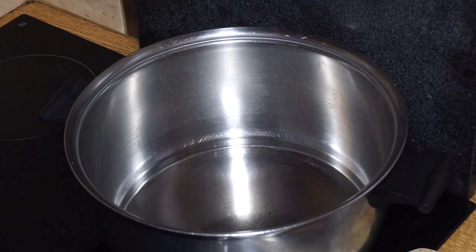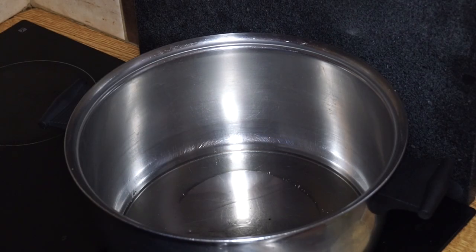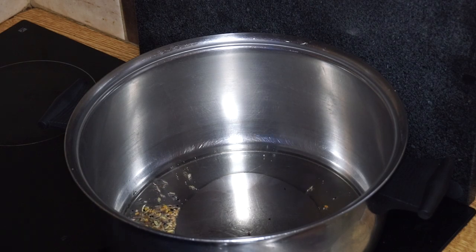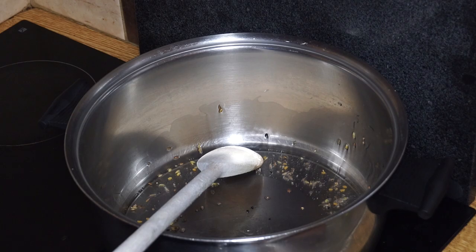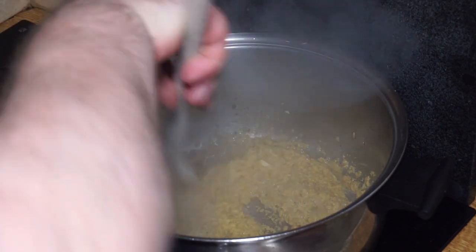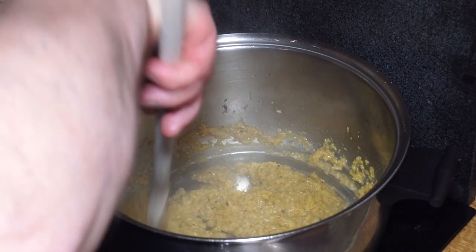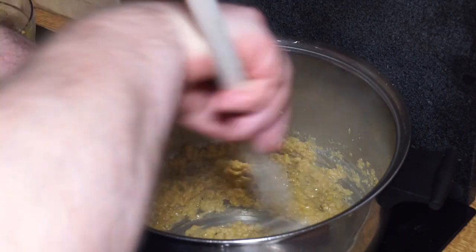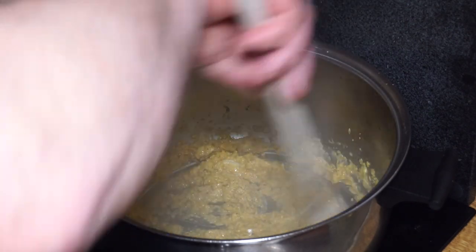On the stove, first in is a good glug of oil — about four tablespoons; you can always drain the oil off afterwards. Then add about a teaspoon of Panch Poran, which helps to sweeten the oil. Stir that around until it starts to pop, and then in goes your curry paste. Once that's in, start stirring and frying it over a fairly high heat until you get a very characteristic sweet smell.